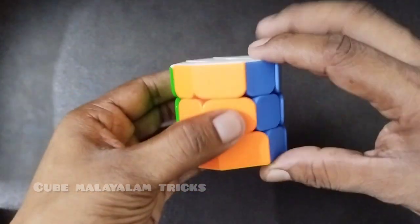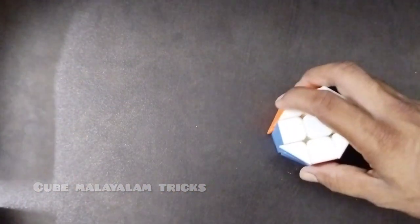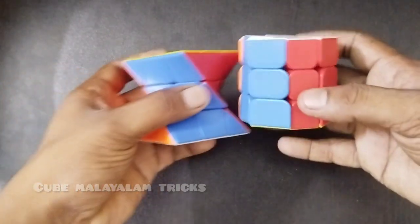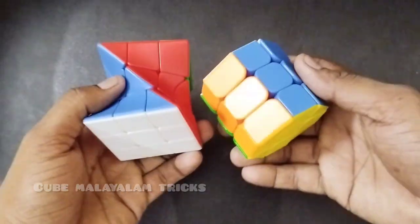I will teach you 2 cubes: the barrel cube and the twisted cube. Now we will upload.